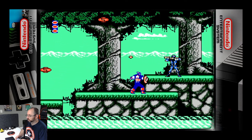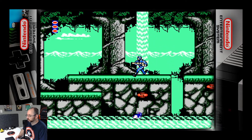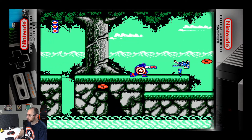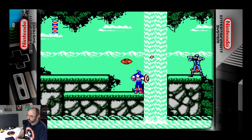So the vibranium shield does not work on missiles. Which is fine. Did that rescue Hawkeye? Is that what that did?